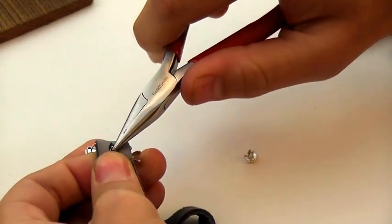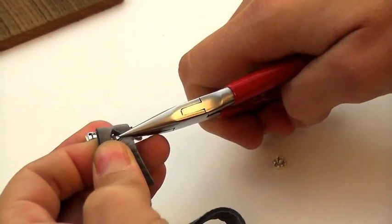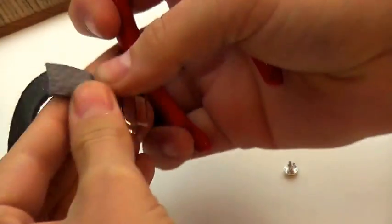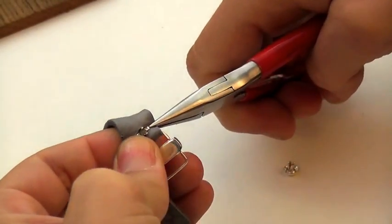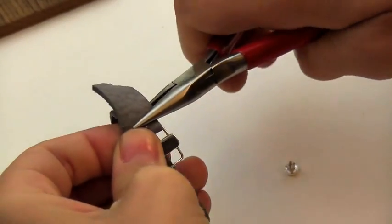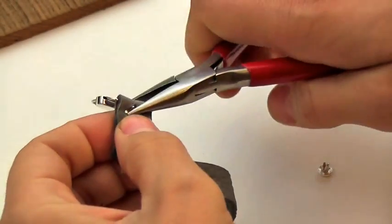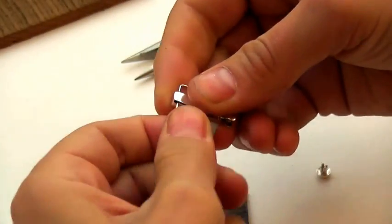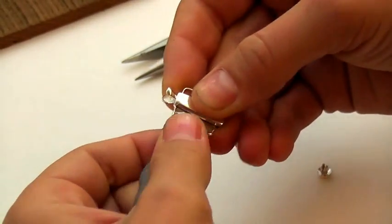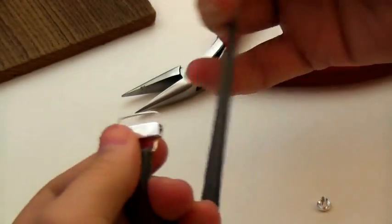Once we've done that, we need to open the prongs on the rivet. This is a little bit fussy — takes a little bit of trial and error and adjustment — but we're going to pull those prongs open. And then once we have them open, we can flatten them out and just check to make sure they're not going to poke anyone. So that's a nice secure end.